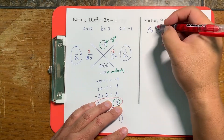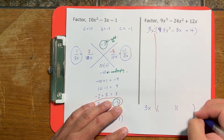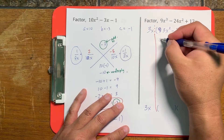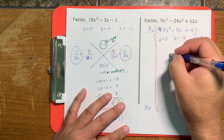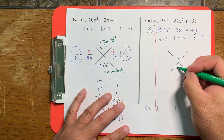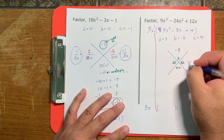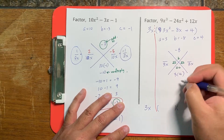That 3x will be part of your answer, but in terms of our calculation we're going to forget about it and just X-factor the interior. So a equals 3, b equals negative 8, and c equals 4. When we fill out our X, we put negative 8 on top, 3x on the sides, and 3 times 4 equals 12 on the bottom.